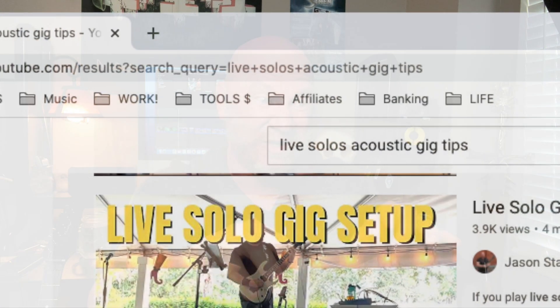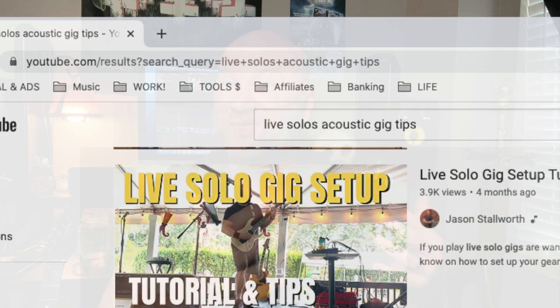Real quick before we get started: if you just stumbled on my channel for the first time because you were searching for tips on playing live acoustic gigs or solo gigs, welcome. I truly hope you get some value out of this. I believe the few tips I share here are going to save you a lot of time and potential frustration. Make sure you give this a like and subscribe — I've got more content like this already out there and more coming.